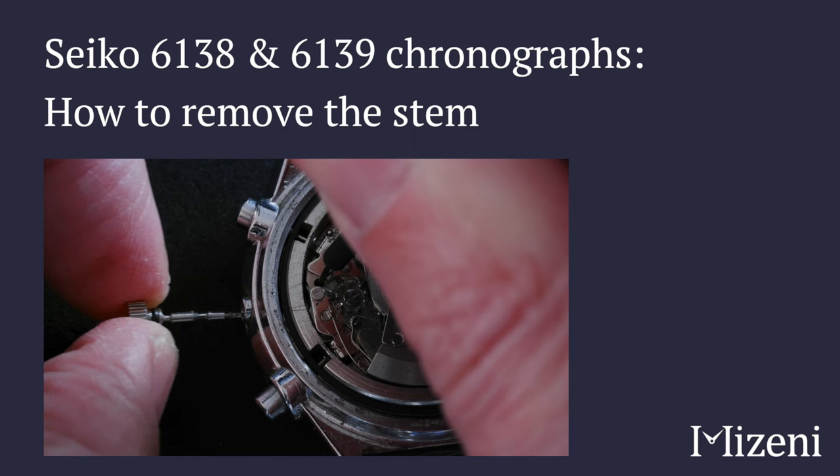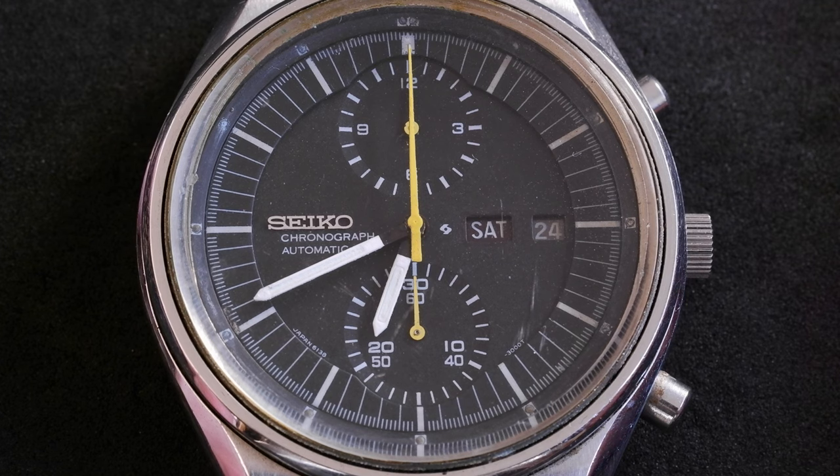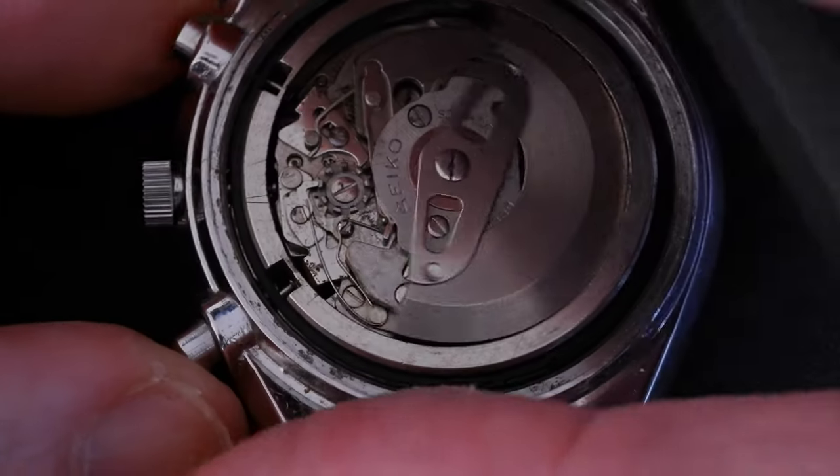How to remove the stem on a Seiko 6138 or 6139 chronograph movement. This watch is a 6138-3002, nicknamed Jumbo, in need of a service, but still a very nice watch.